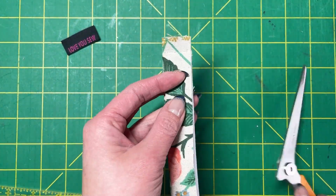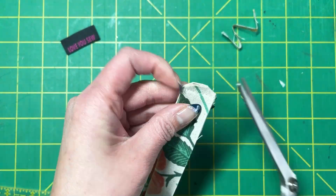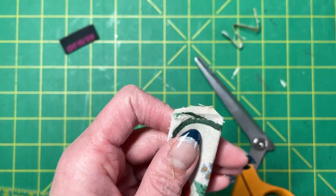You will sew each short side down at a 3/8 inch seam allowance. Clip the corners and then go back to create that seam, cutting just the outer layer in half.